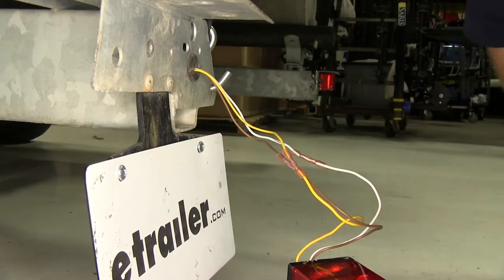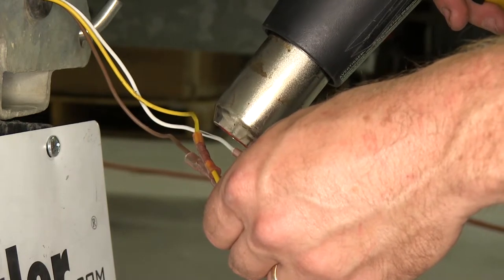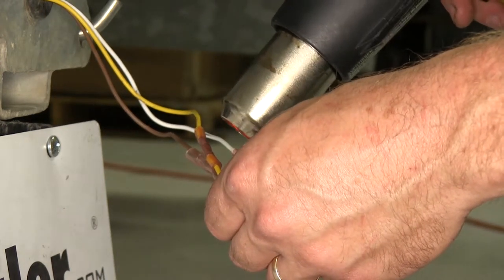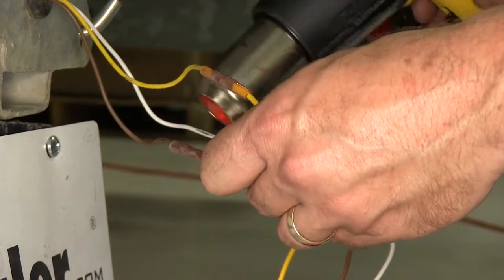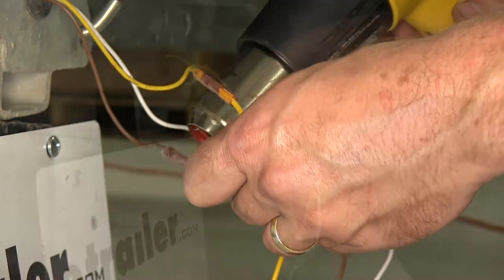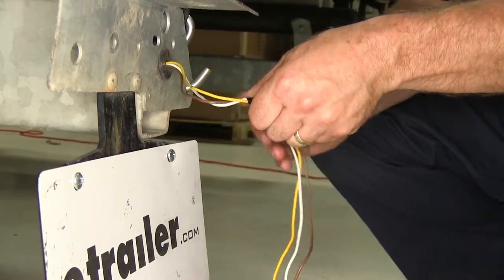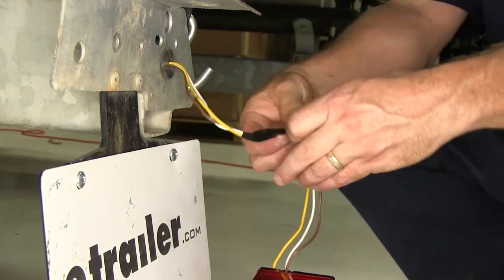Now with all of our connections made, we can go ahead and use a heat gun to seal up these butt connectors. Now if you don't have a heat gun, a cigarette lighter will work just as well — just make sure that you keep the flame moving so that you don't burn the connector or the insulation on the wire, as you can easily damage it if you burn it. Now that our butt connectors have cooled off a little, go ahead and take some electrical tape and tape them up just to give them a little more protection.